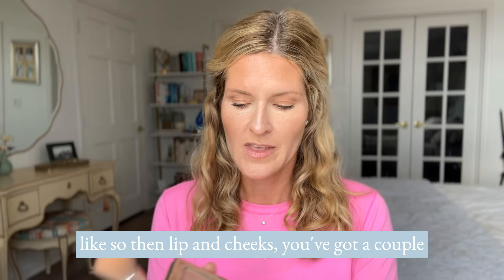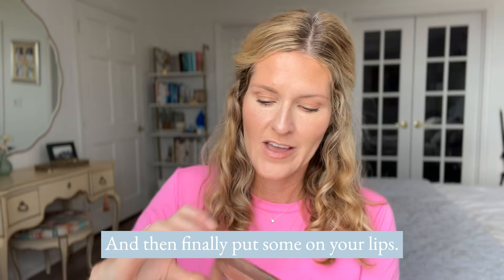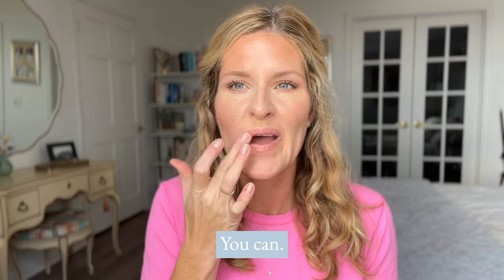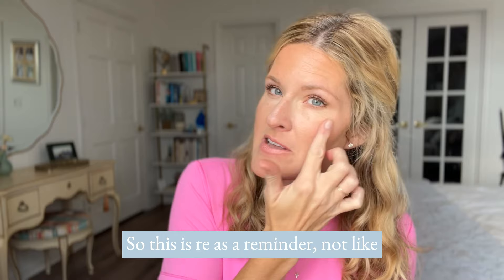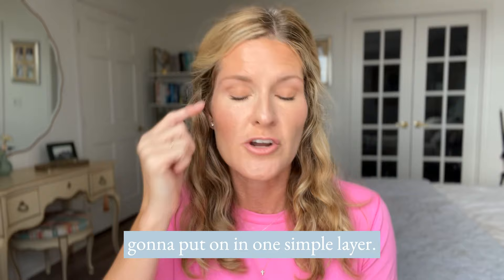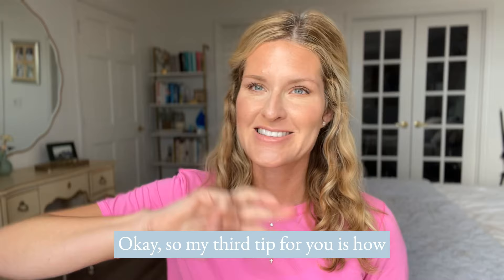Then lip and cheeks — you've got a couple of choices. Just go in, put the color on the apples of the cheeks and blend it up, then put some on your lips. Everything's meant to mix and match, do whatever you like. Next, the illuminator — this is the last and final step in our 3D foundation. It goes right on top of the cheekbones. As a reminder, this is not like your typical foundation; it goes on in one simple layer. Start with the contour, use more contour than you think and less highlight than you think. It will come together — just blend, blend, blend and you're going to get that natural coverage. You can also build it up if you want just a little bit more.